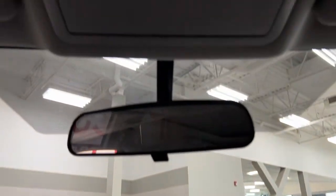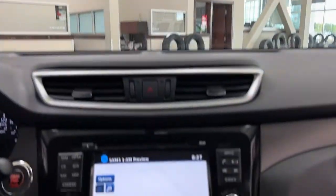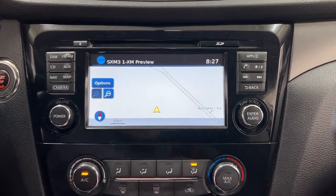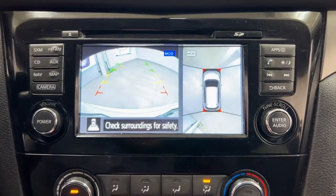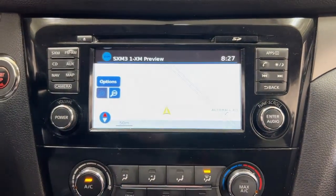At the very top you have your sunglass case holder, along with the open and close controls for the panoramic roof. Taking a look at the backup camera, you have those nice guiding lines that make things much easier when you're backing into a stall.